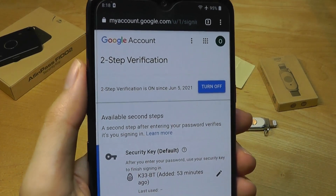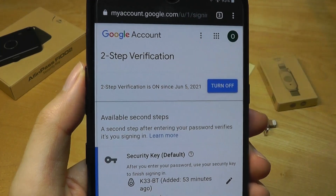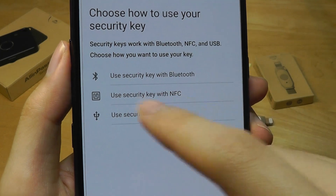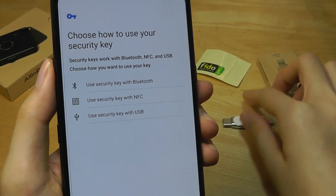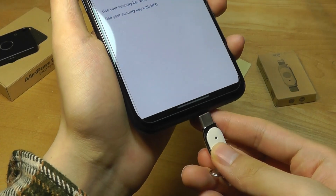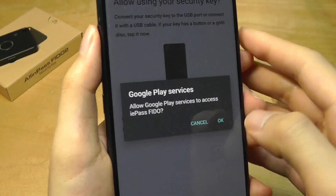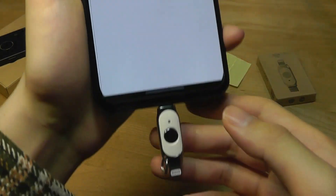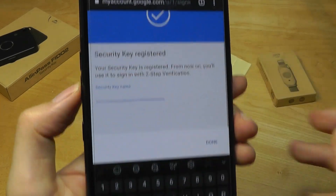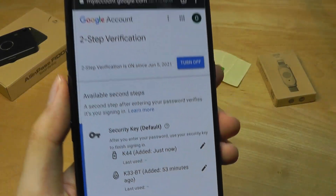As an example, we can try using it with a Google account or Gmail. Go into Google account settings, turn on two-step verification, and then add a security key. I'll use the K44 with a USB connection — I'll pop it onto the bottom of my phone. You can see the light turns on once connected, then tap OK, allow access, and tap the touch-sensitive area. It will be recognized, and I can set a name for it — let's call it the K44 — and tap Done. The K44 has now been added.